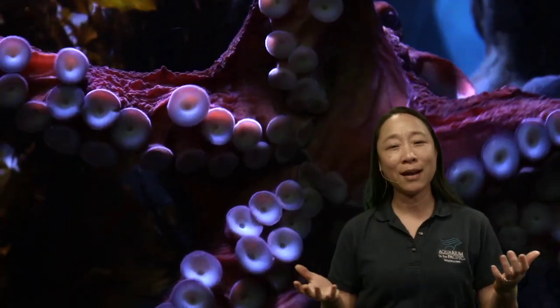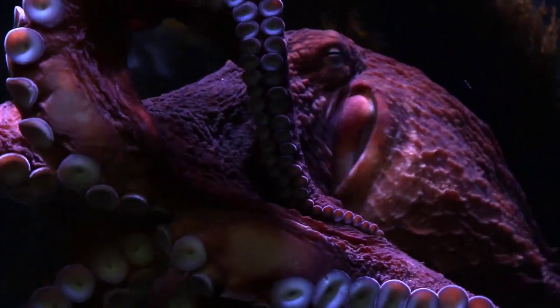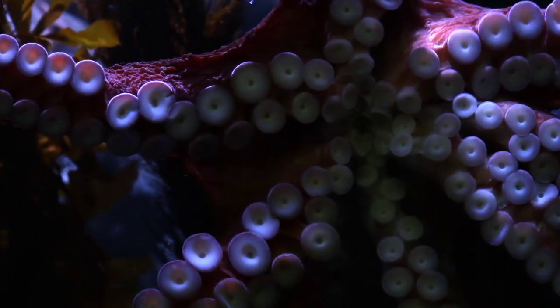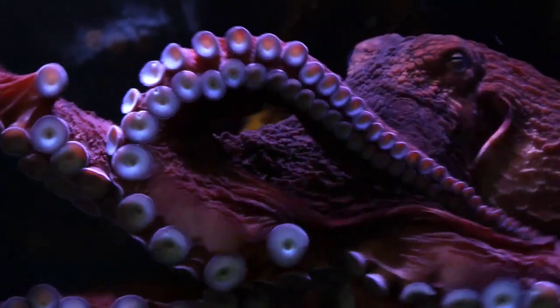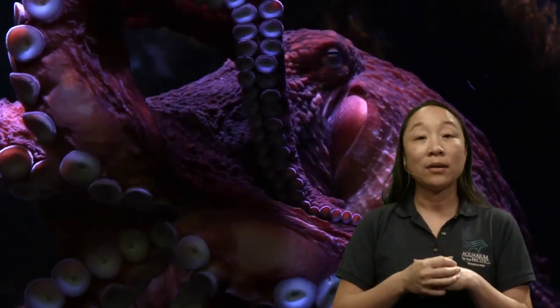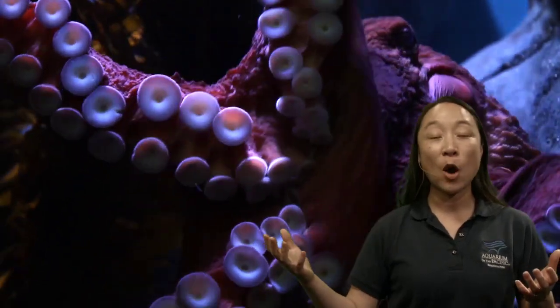What do you think an octopus eats? We know it's going to use its arms to capture food. Why don't we take a look at its mouth — maybe the mouth can tell us a little bit more about what it eats. It's really hard to tell in videos and pictures because their mouth is tucked in and hidden. So we're going to go to the document camera to look at a model of a beak — the beak is what an octopus, a squid, and cuttlefish have to help them eat.